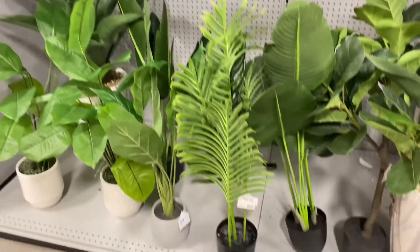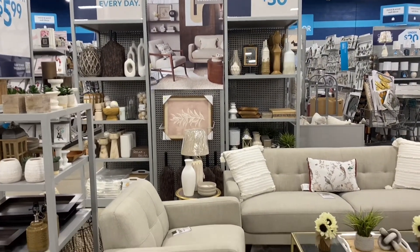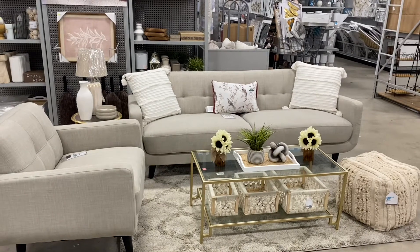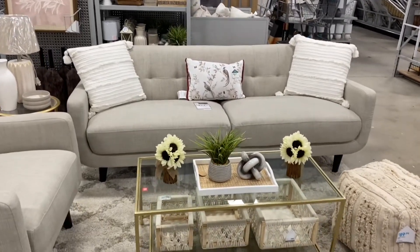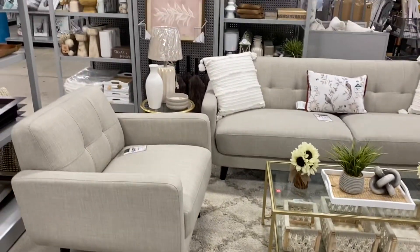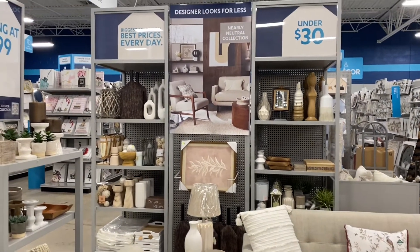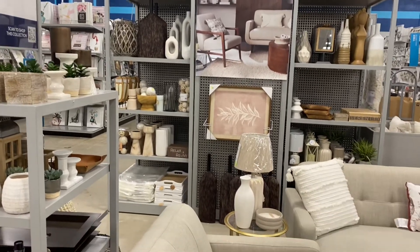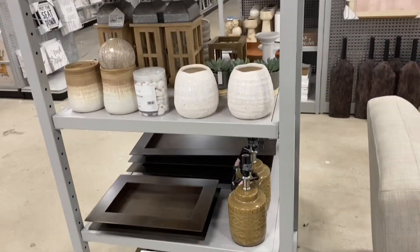At Home has so many things — paintings, greenery — and I kind of came across this little setup they have with baskets. It was really nice. And that rug looks similar to the Safavieh rug I have in my house. If you're looking for things for home decor purposes, check out At Home — they have everything: lamps, vases, everything.